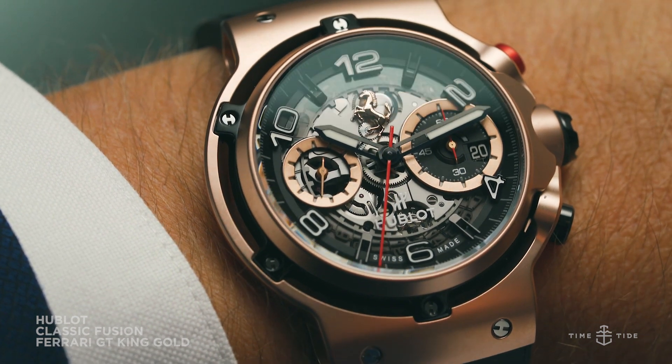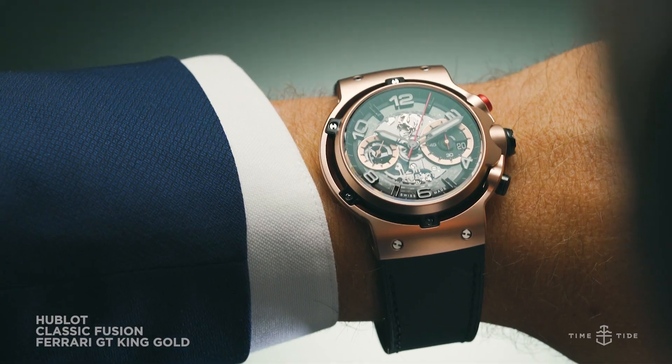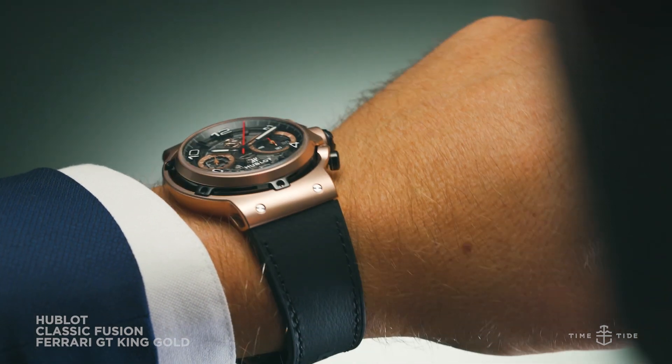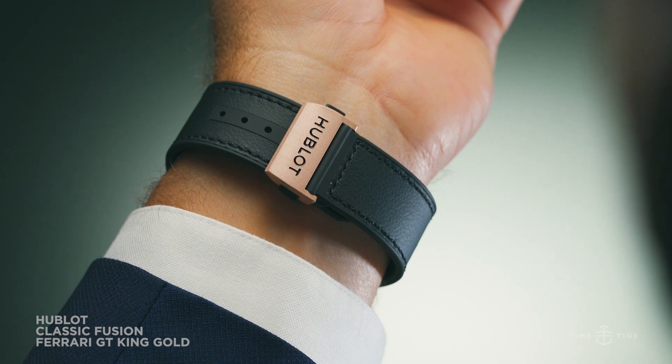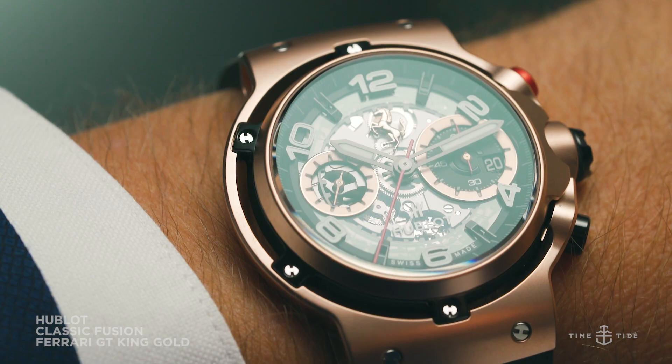The flowing hooded lugs of the cases give way to a Shedoni leather strap that's backed with Hublot's signature natural rubber, and paired with a Ferrari design deployant clasp.